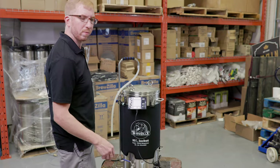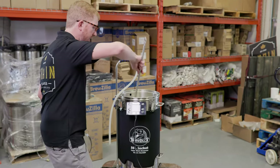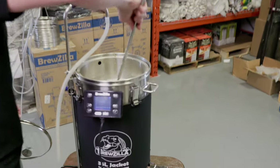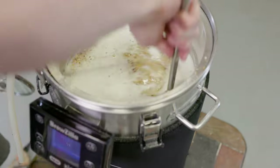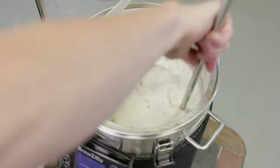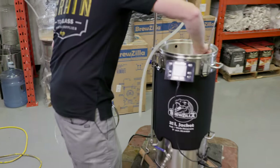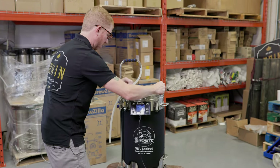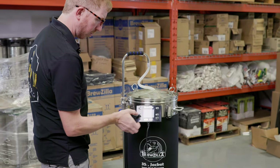About 15 minutes into the mash I'm just gonna give it a quick stir. Not everybody does this, but I find I get a little bit better efficiency if I give it a couple of stirs during the one-hour mash — going all the way to the bottom, bringing the grains back up to the top. We'll just put the lid back on and get the pump started.